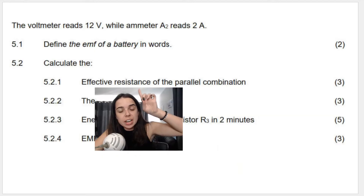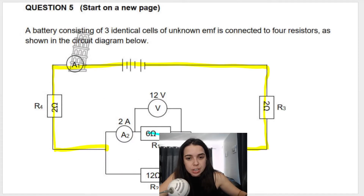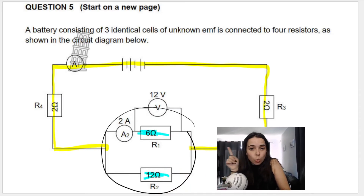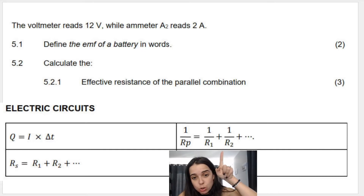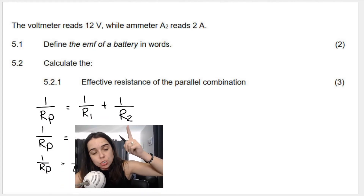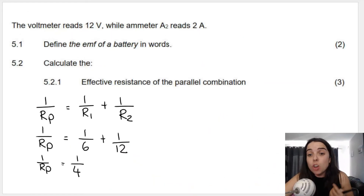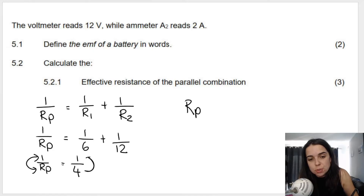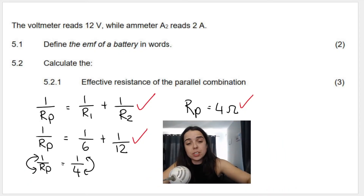The next calculation question asks: calculate the effective resistance of the parallel combination. We look at R1 (6 ohm) and R2 (12 ohm) connected in parallel and find the overall resistance of that section. Using the formula: 1/Rp = 1/R1 + 1/R2, we get 1/6 + 1/12 = 1/4. Flipping the fraction gives Rp = 4 ohms. You get marks for writing the formula, substitution, and the answer with units.